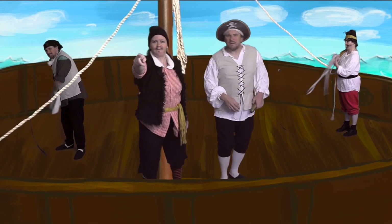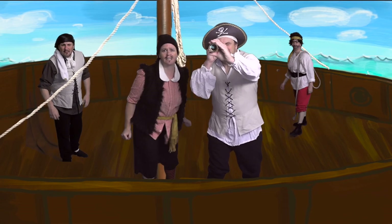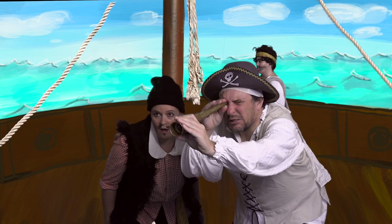Captain, there be a glint of metal in the distance. Could be a cannon, could be a musket. Aye, I see it, little Petey.